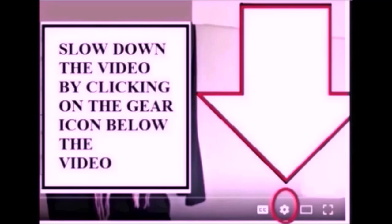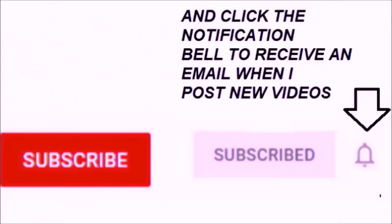If you find the videos too fast, you can slow them down by clicking on the gear icon below the video. Please subscribe and click the notification bell to receive an email when I post new videos.